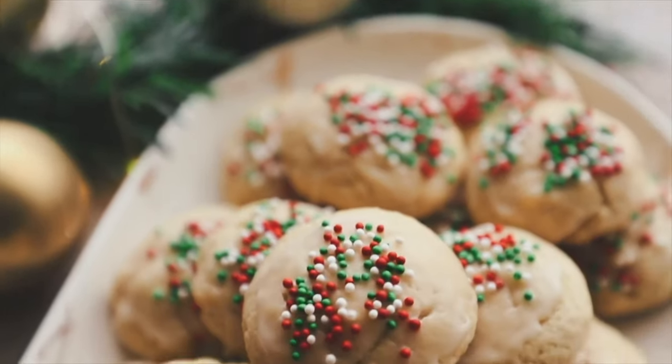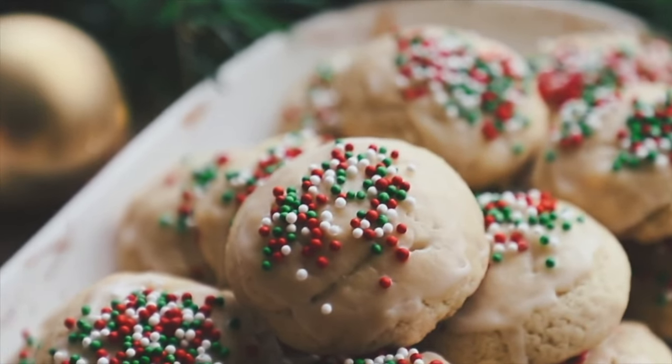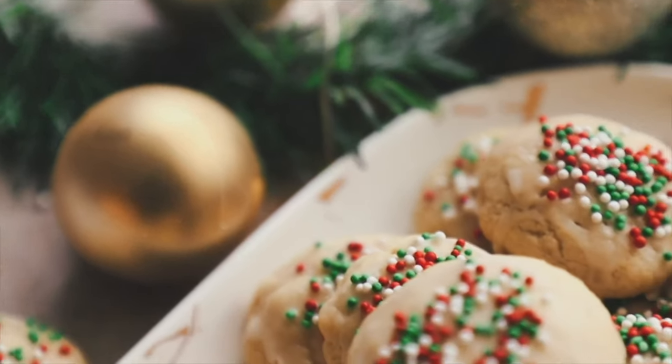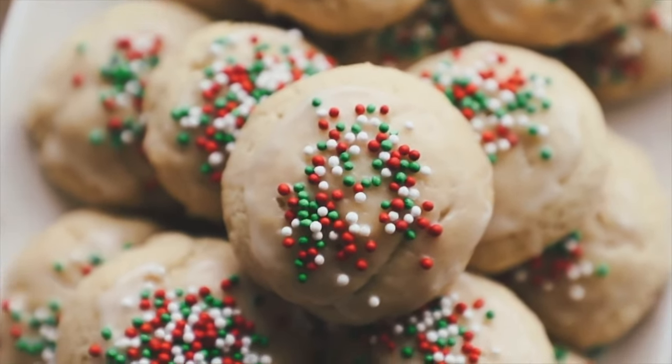They're really pretty and really easy to make. These are my favorite Christmas cookie and I really wanted to give the recipe some attention. If you've never tried them, definitely give them a shot — they're very good, light, kind of cakey, and cookie-ish. They're my favorite cookie so give them a try.